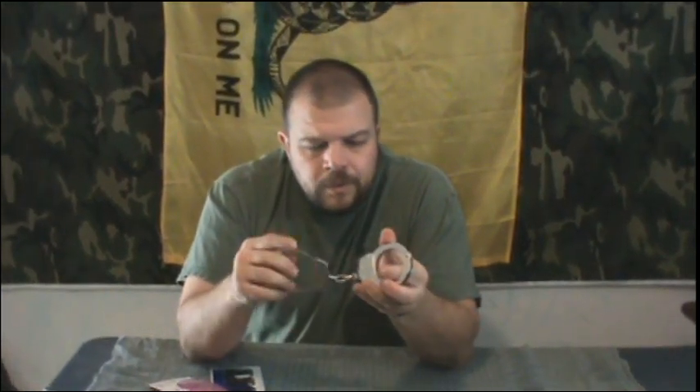Hey everybody, Phil801 here. Today for our urban survival series I'm going to show you how to shim handcuffs. We've gone through how to pick them, and my buddy Kelly has some really good videos out on picking. Both of us have been producing some new stuff. He has some really good stuff on picking and I'll link to that here. Go check that out — I think you'll really enjoy his videos and learn a lot from them.